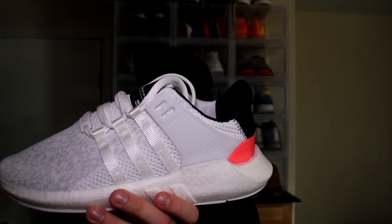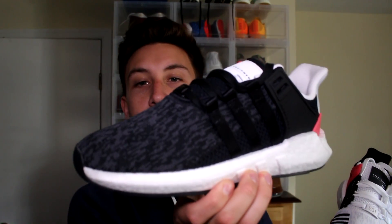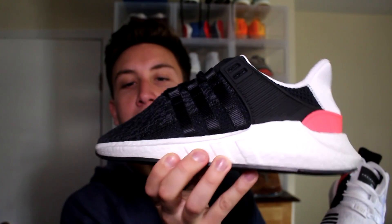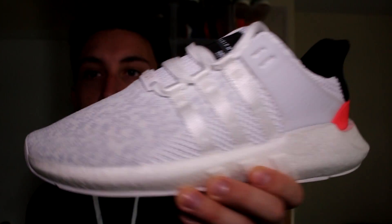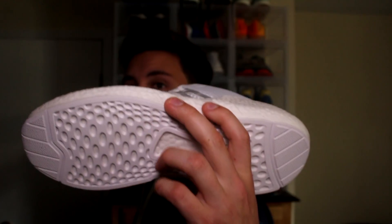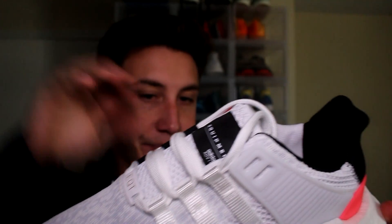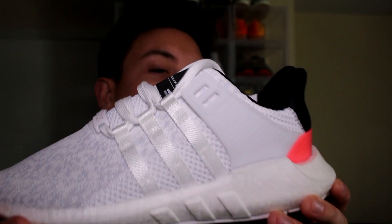I'm actually going to grab it out so you guys can see the differences. Here is the black pair — I have a shoe tree in there, that's why the nose looks like that. But here's the black pair; you can see the digital camo kind of looking on the primeknit there, and then on the white you can see the same thing. The white pair I never made a video on — these have the white outsole which I know is going to get extremely dirty, and the white upper is also going to get dirty, so that's why I chose to sell this pair.